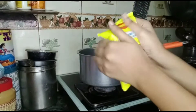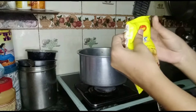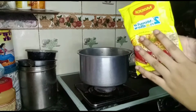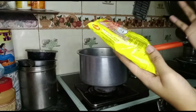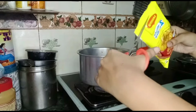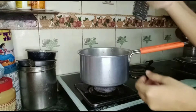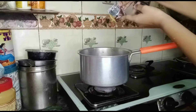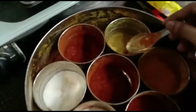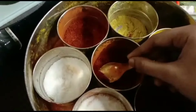Guys, this is our Maggi and I'm going to make it. I'm going to add masala for extra taste and I put in red chili.